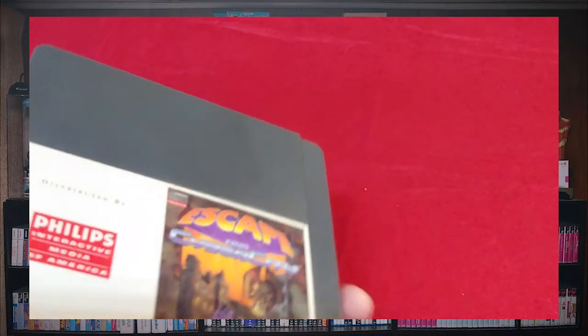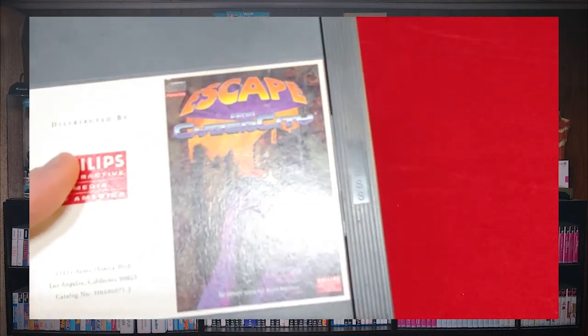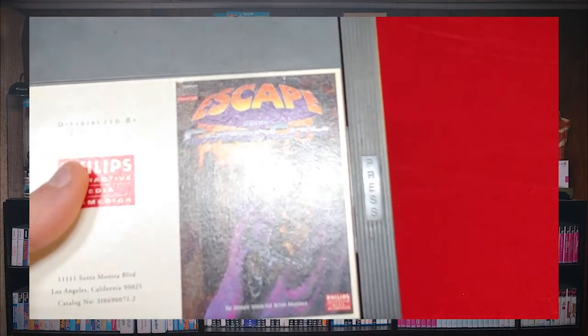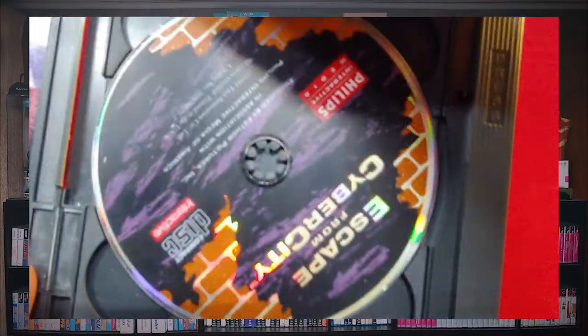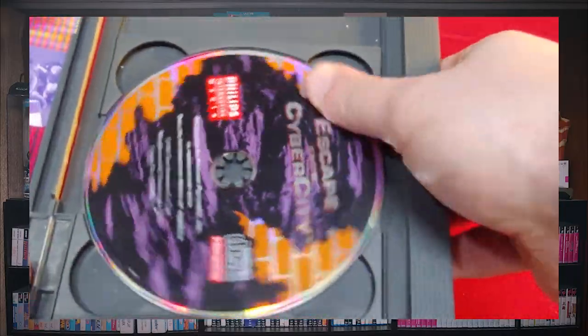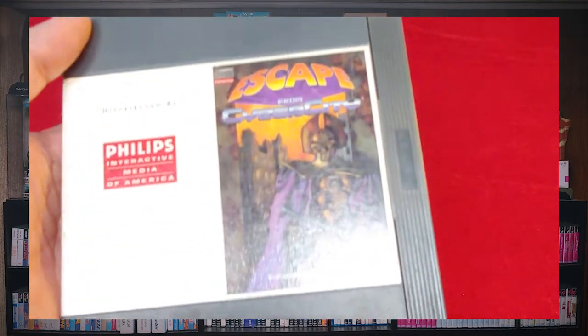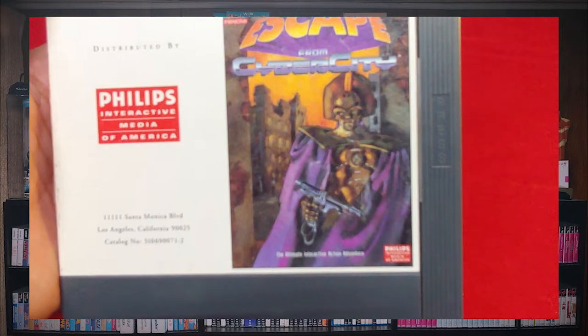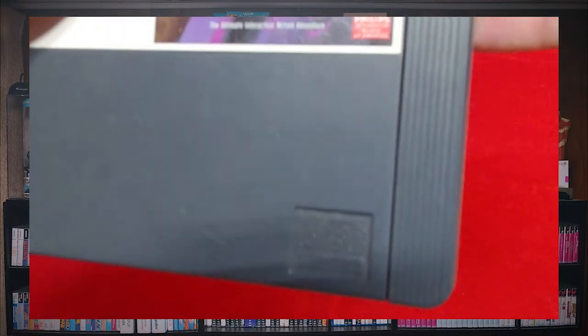Here's the one game I do not have the slip case for and I wish I did: Escape from Cyber City. This is based on an anime — Galaxy 999, I believe. Again with the advertisements — no other booklet. This game is basically just quick-time events over and over again where you're trying to escape a city full of robots, and there are lots of times where you just die over and over again. It's a lot like the Dragon's Lair game.